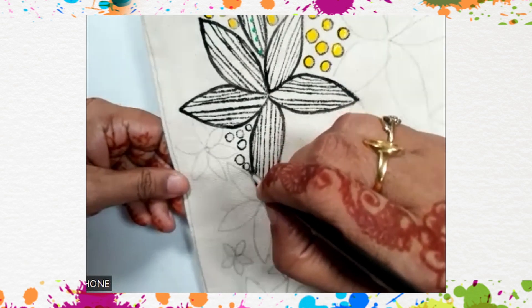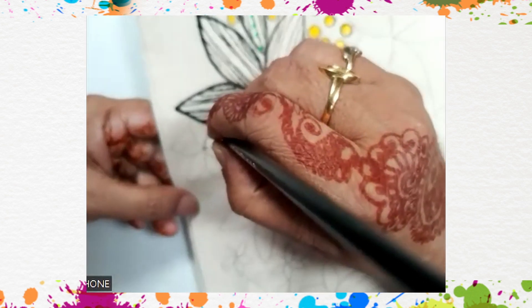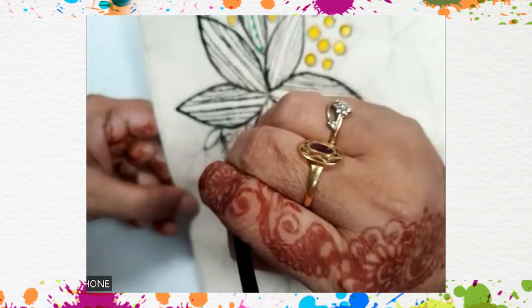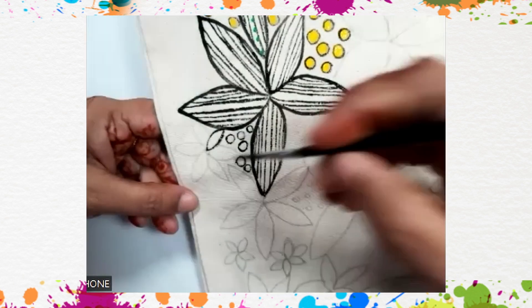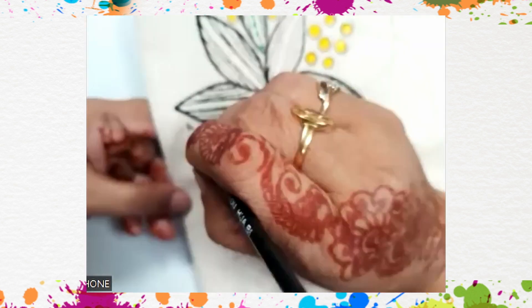For fabric painting, please don't use too much paint. If you have a brush and you're applying a thick layer, it will peel off after some time. It should be a very thin layer.